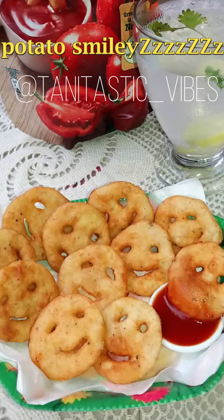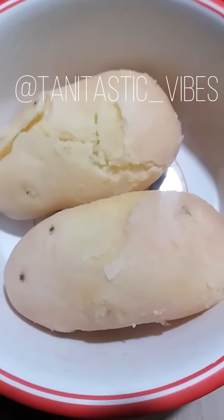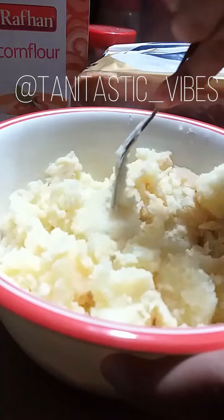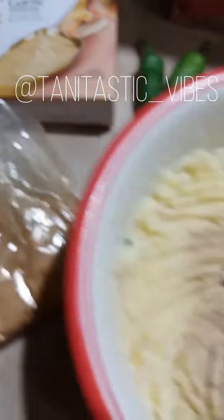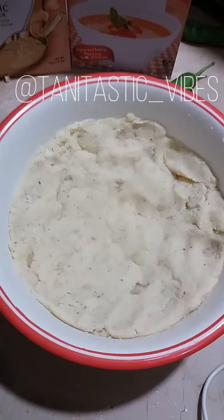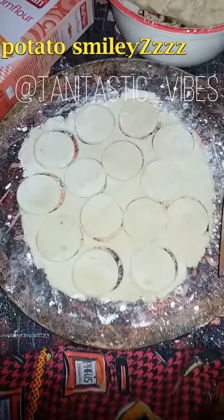Here I am making another recipe which is a kids' special — potato smileys. You can see that I have boiled potatoes. After boiling, simply mash the potatoes. Then add salt, white pepper powder, black pepper, garlic powder (optional), corn flour powder and bread crumbs. Mix all ingredients and add oil to your hands to form a dough.